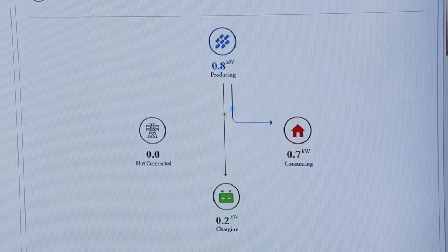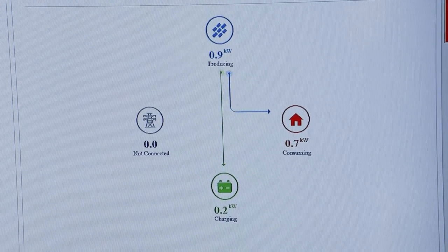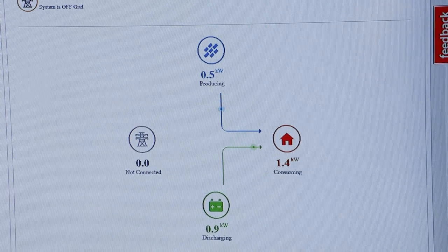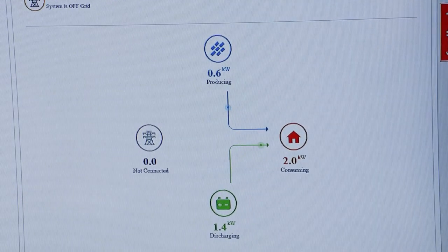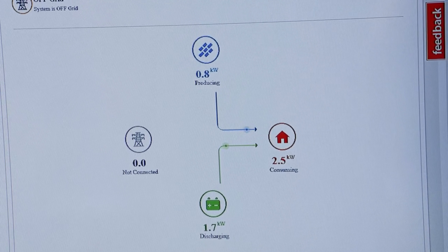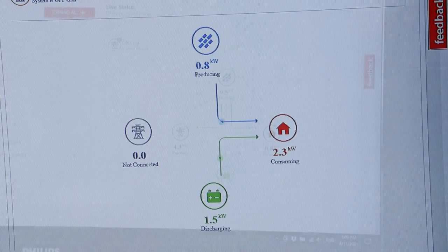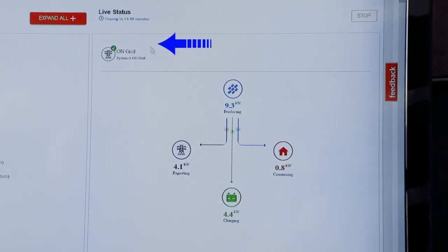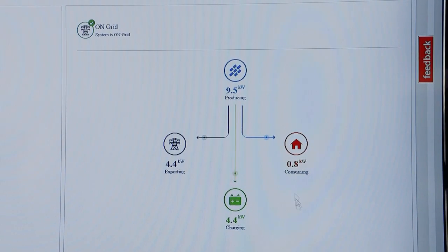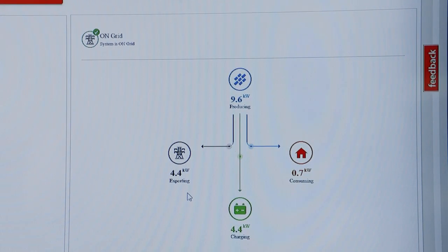So here, 10 to 15 minutes later, the microgrid has established itself with the loads — charging load and consuming load. I'm going to turn on a big load here at the house and we're going to watch the producing ramp up to match it. I've added another load — in this case a hair dryer — and you can watch the home consuming load go up. The solar is equalizing, with the battery discharging to meet that demand. I've turned the grid power back on about five minutes ago — it recognized on-grid. You can see the solar's bumped up to about 10 kilowatts. It's meeting consumption, additionally charging for what the batteries are taking right now, and then exporting the remainder to the grid.